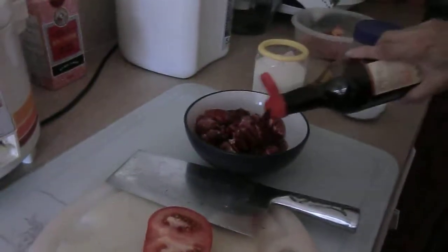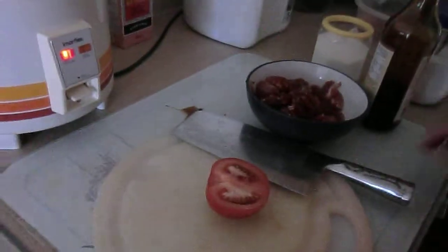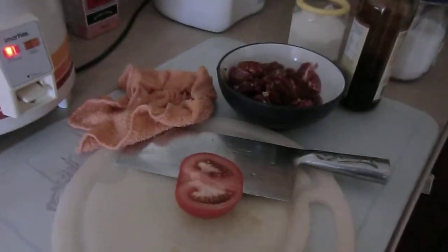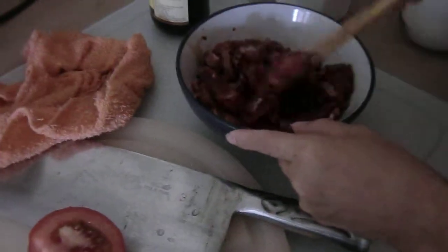We are going to marinate it with light soya sauce — just enough to put it in the meat. Just have to cover the meat. Not too much so that it will be drowning the meat. We don't need that, just enough. You can put a little bit more.